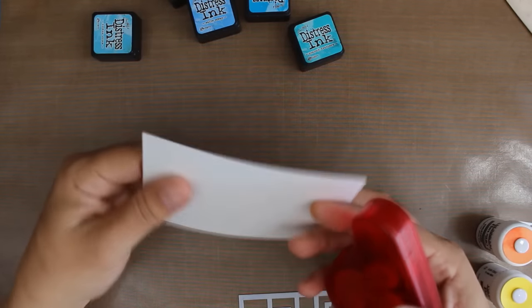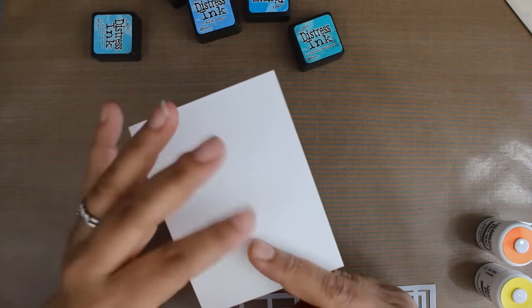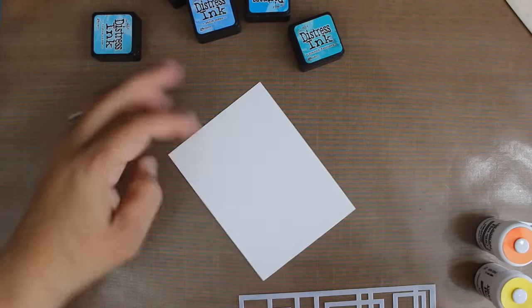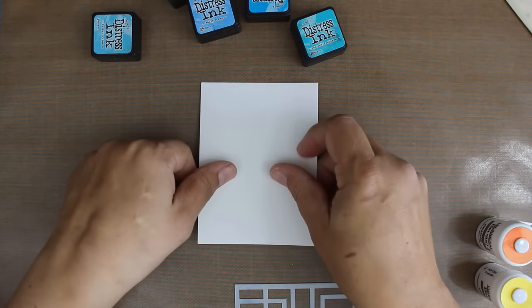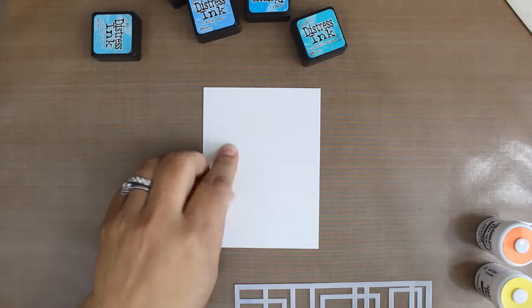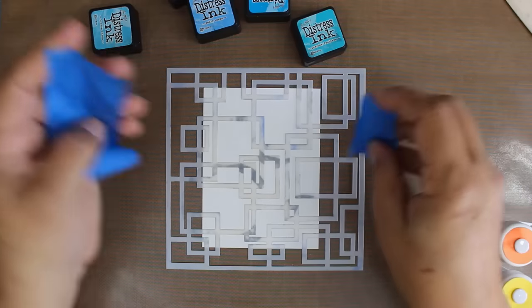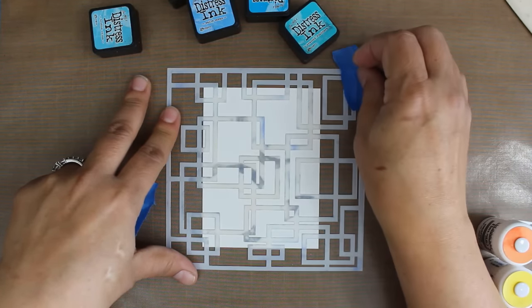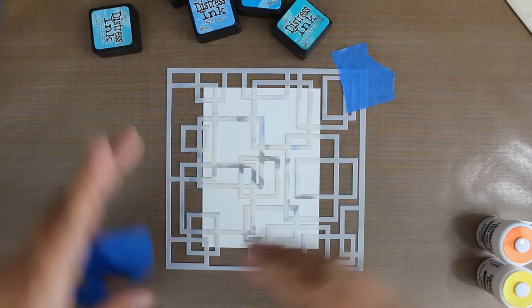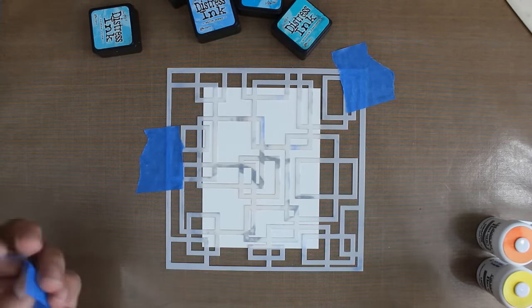To get started I have a piece of 140 pound cold press watercolor paper. Watercolor paper has a couple sides to it — one that has a little bit more tooth to it and one that's more smooth. I'm just going to put a little bit of some removable adhesive onto the back just to kind of help secure that down to my surface. And then I have this great stencil. I just want to position it exactly where I want it, almost like lattice, and secure it down.